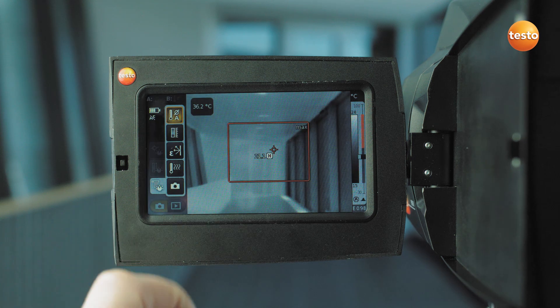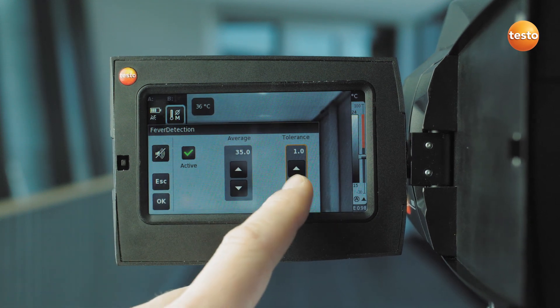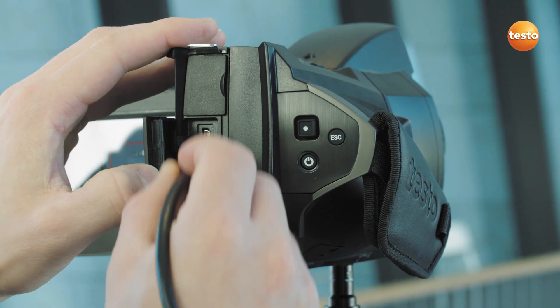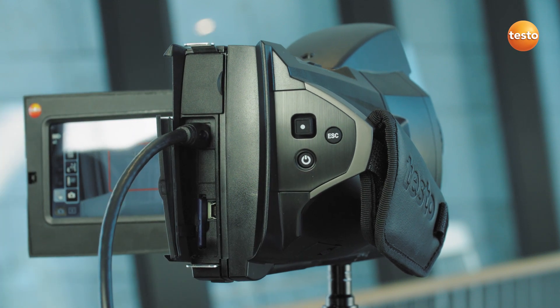For the setup, first set the average value and tolerance in the thermal imager. The mean value is updated after every completed measurement. The thermal imager can also be used semi-stationary via the HDMI interface.